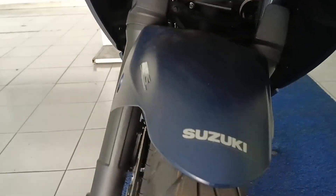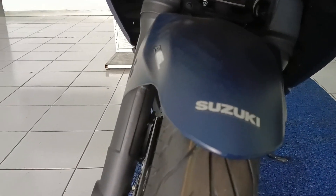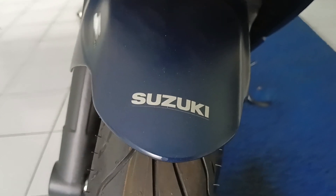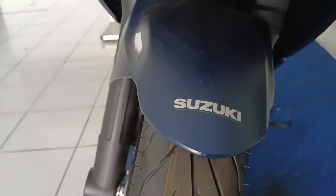Ini yang versi ABS. Harganya saya belum tahu, nanti kita cek di brosurnya. Ada tulisan Suzuki-nya. Dan ini warna biru dove, warna yang bagi saya cukup menawan.